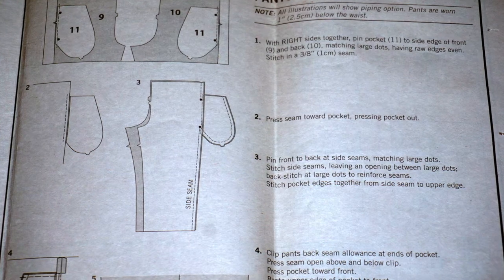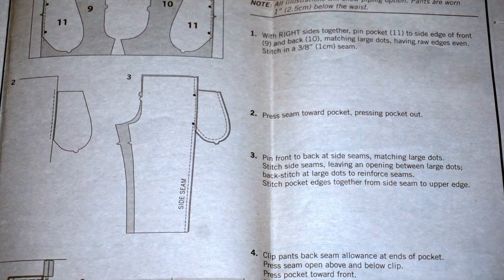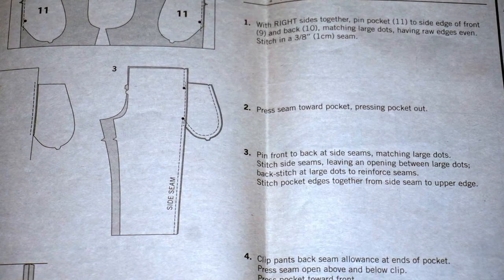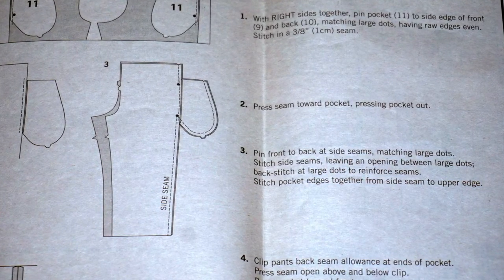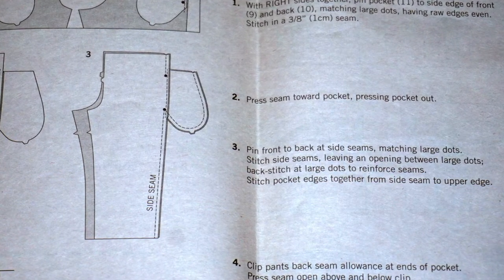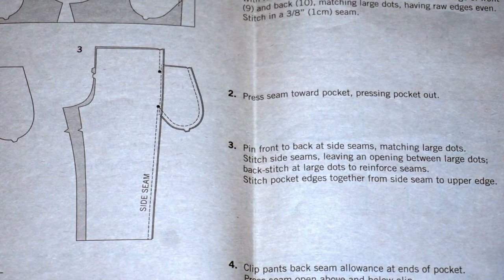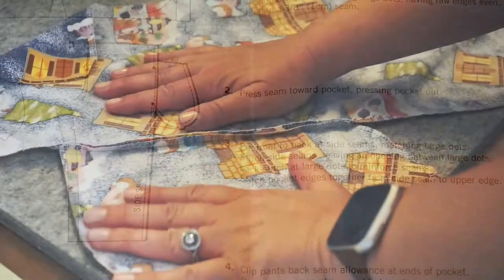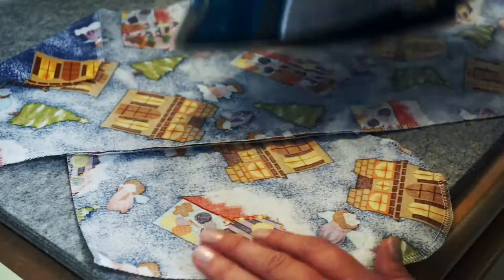Step 2: Press the seam toward pocket, pressing the pocket out. Step 3: Pin front to back at side seams matching large dots. Stitch side seams leaving an opening between the large dots. Back stitch at large dots to reinforce the seams. Stitch pocket edges together from side seams to upper edge. First I press the seams toward the pocket.